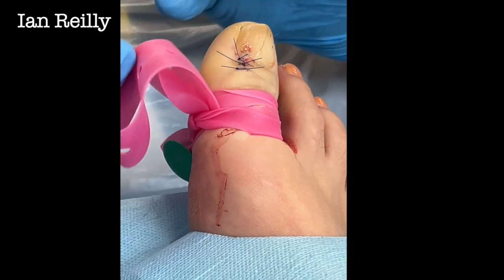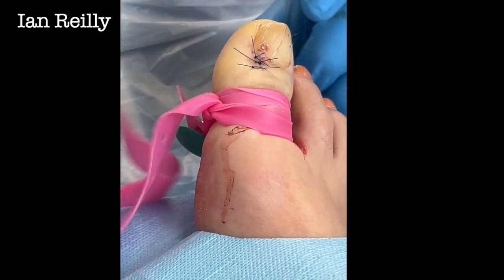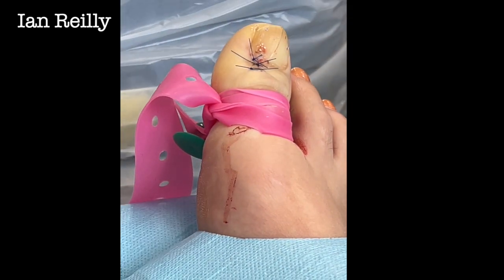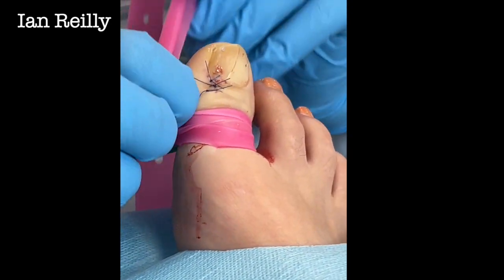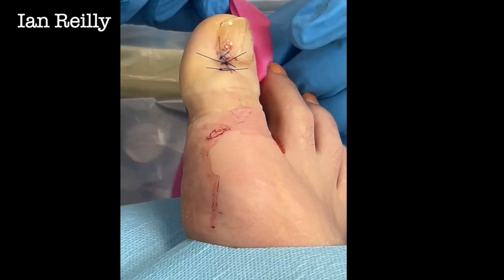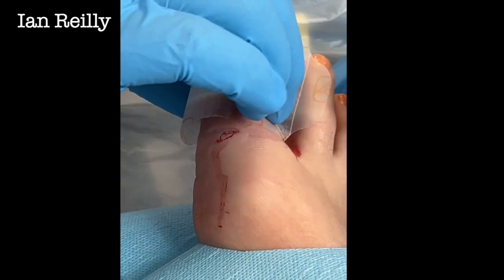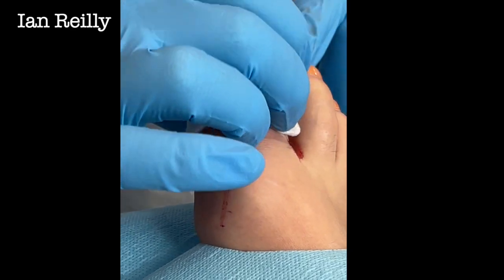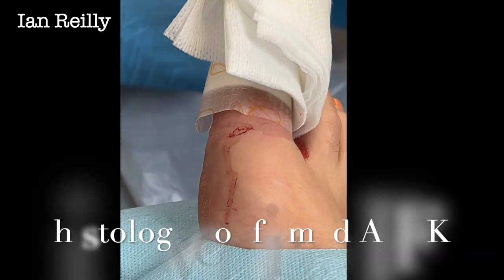We'll see how that goes bleeding-wise — hopefully not too much. So I'll put a little simple bandage on there; it doesn't need anything too clever really. I'm going to get this lady back for stitches out in one week, but we need to chase up at three months to see how we go. All done — well done you. Thank you for the video.